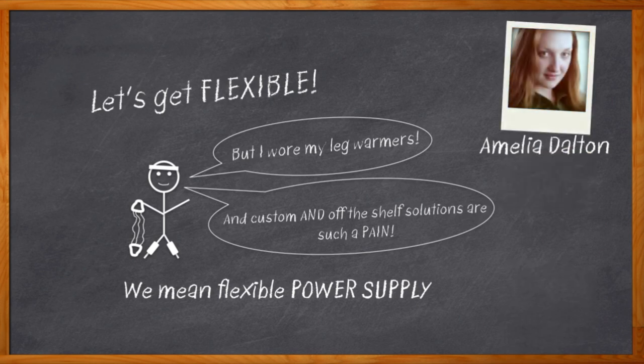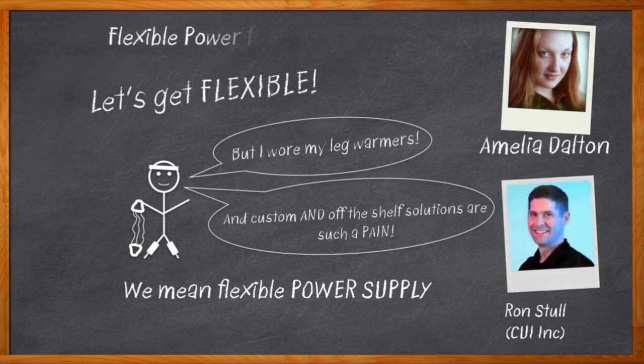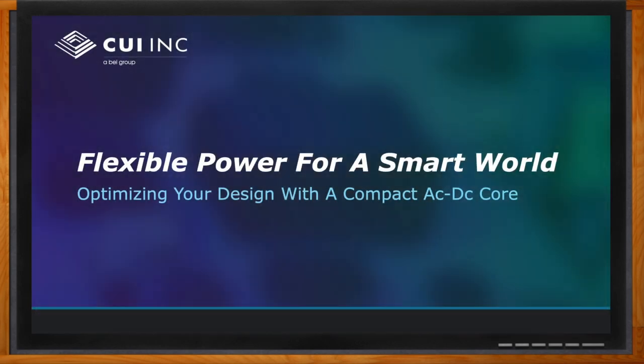Hi, I'm Amelia Dalton, host of Chalk Talk. Keeping safety, EMC compliance, your project schedule, and your BOM in mind are all important when considering what power supply you'll need for your next design. You'll also need to think about form factor, which capacitor will work best, and more. In today's Chalk Talk, Ron Stull from CUI Incorporated joins me to discuss the CUI PBO series.